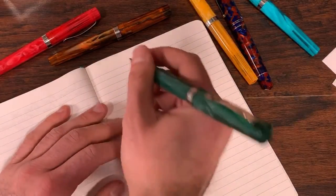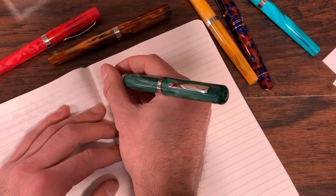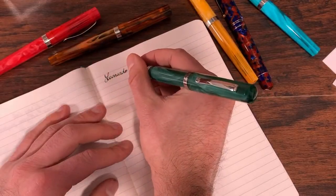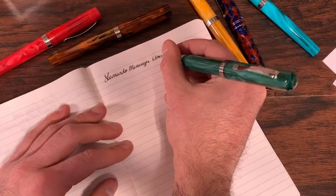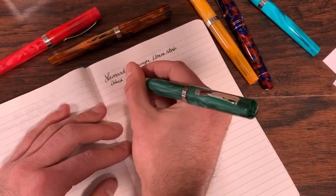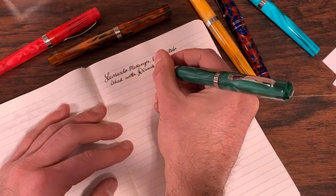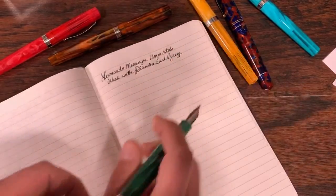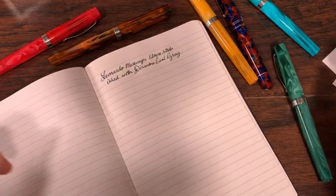Starting out at the high end, we have the Messenger here. We'll write 'messenger' — this is the 1.1 millimeter stub, inked with Diamine Earl Grey. Thanks AWD Photography, appreciate it.